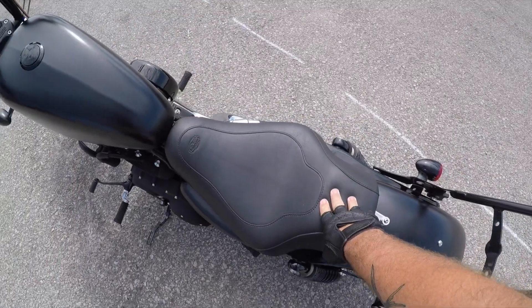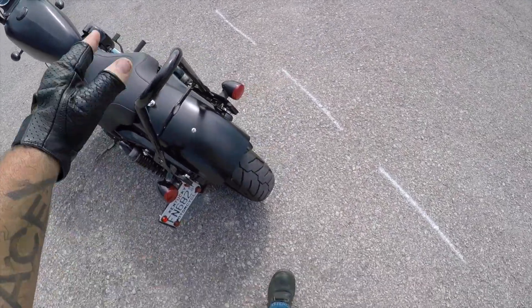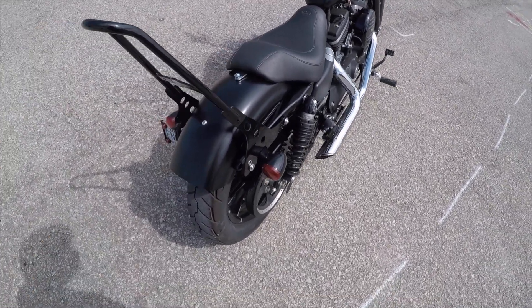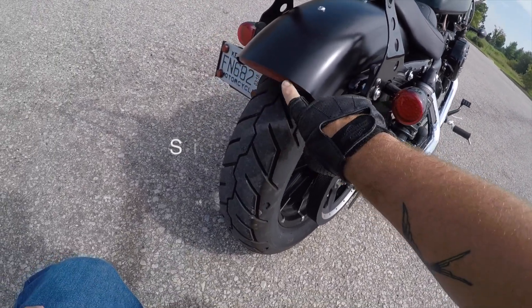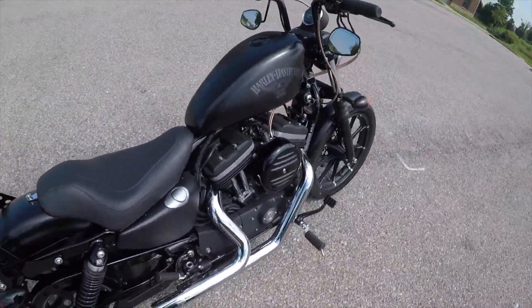I've done the flush mount gas cap. I flipped the mirrors upside down. I've installed the Mustang Tripper solo seat — I have a video on that already. I have done the one-piece detachable HD solo bar. Custom Dynamics LED inserts, the Harley-Davidson LED fender light, and I have installed passenger pegs.